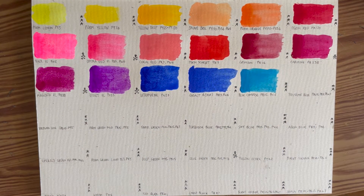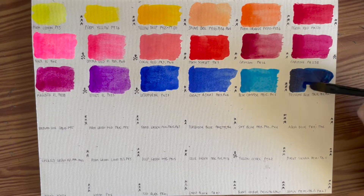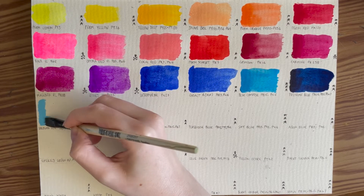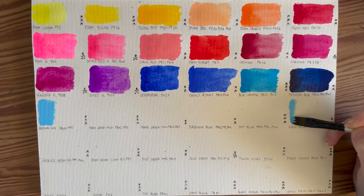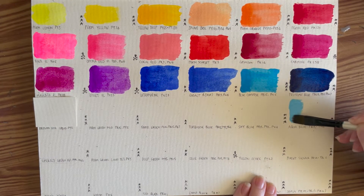The next blue, Blue Compose, is PB15 and PW6. PB15 is also known as Phthalocyanine, also known as Phthalo Blue. So Phthalo Blue isn't actually in this set but it's been used to mix a number of the colors. Blue Compose uses Phthalo Blue and a bit of white. The Prussian Blue also uses Phthalo Blue and Ultramarine, PB29, and a little bit of Lamp Black, PBK7. Then Aqua Blue is PB15 Phthalo Blue and PW6 white — actually the same color as Blue Compose with a little bit more white, so again a convenience color.